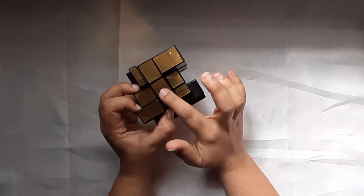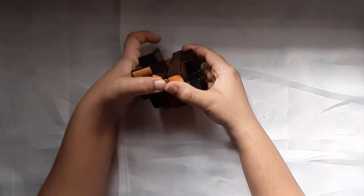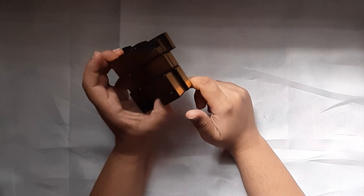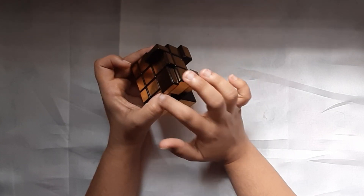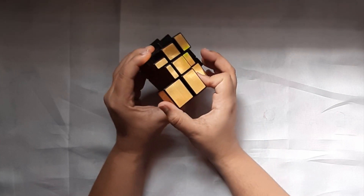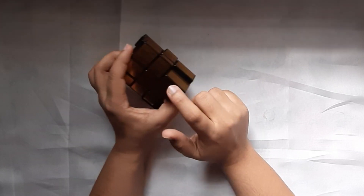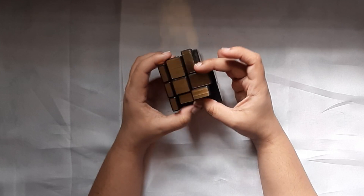These two sides match, these two sides match, and all these sides match. I feel this small piece would also be on the top layer. Let me bring this down and see if it matches. Oh yes, it does. I see that this really thin piece should also be up there. I'll try here first — this side matches but this doesn't, which means this piece should come here and this piece should come here. So I'll take this down and try to match it on this side. There you go — this side completely matches. This really thin first layer is done.